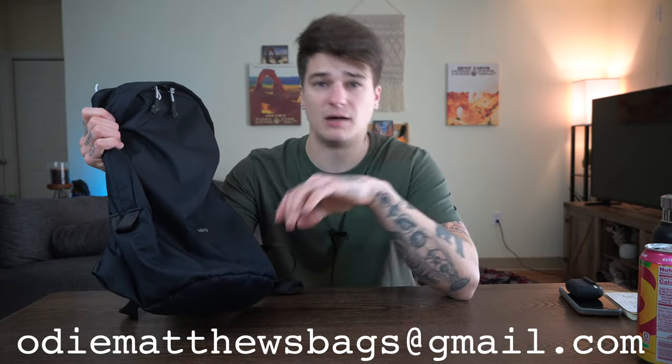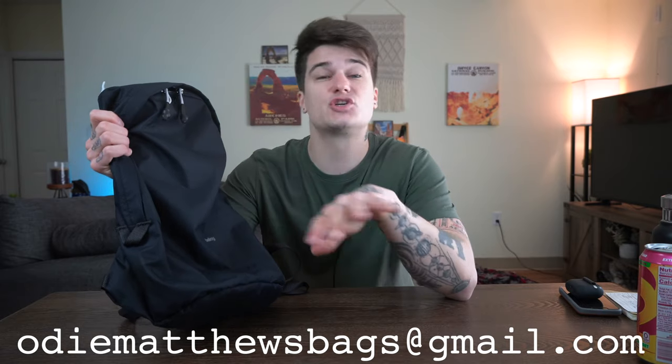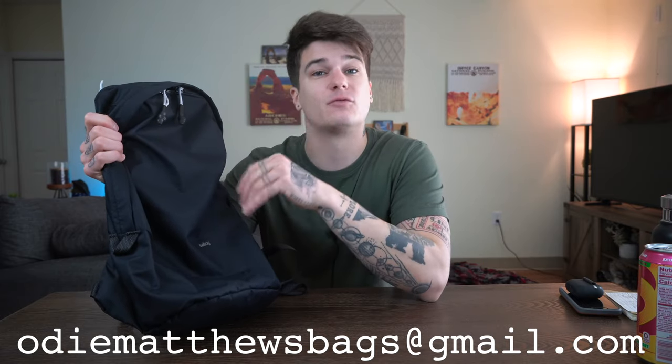If you have any questions, comments, or concerns, let me know down below and I'll do my best to answer. You can also shoot me an email at odmatthewsbags@gmail.com if you want to see any additional footage or photos of this bag that I didn't cover in depth. Don't forget to like and subscribe, and thank you so very much for all the love and support you give this channel — it means the world to me. I'll see you next time.